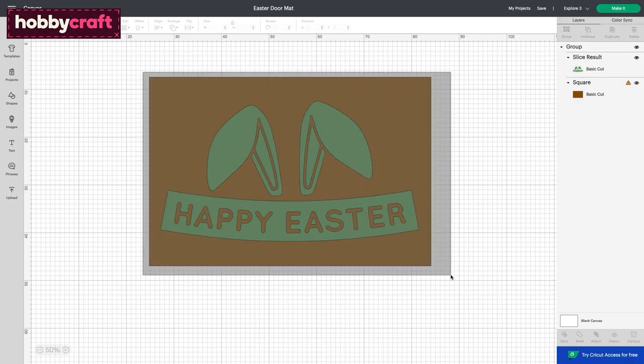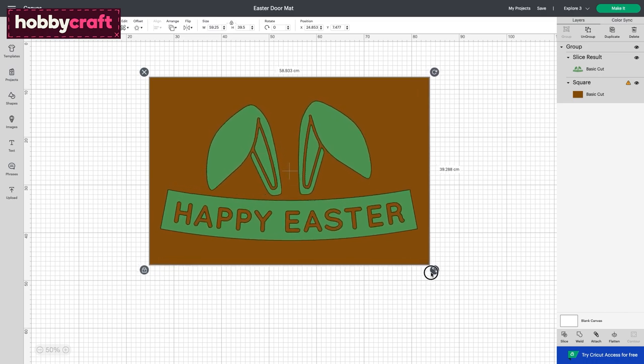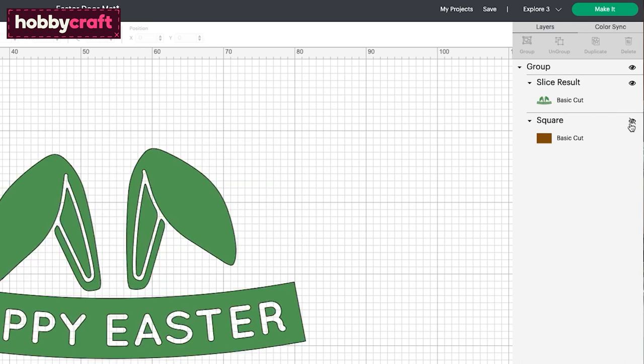Once through to the canvas screen, resize the design to suit the size and shape of your doormat. Remember to hide or delete the doormat template before going through to the map preview screen. Select Make it.